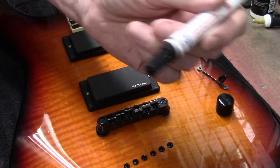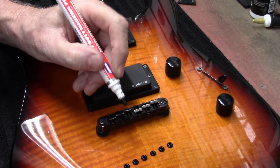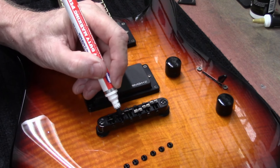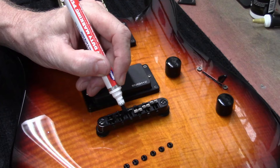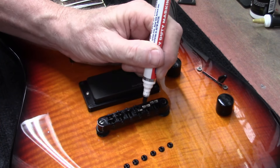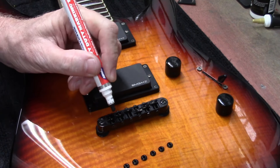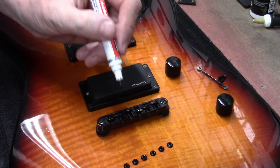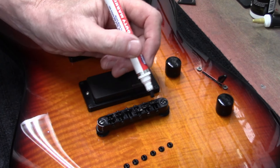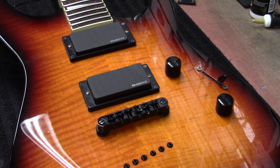So I got this black paint marker and I'm just going to carefully hit these saddles to bring them sort of back and look nice and clean, and not show the wear. Just a little bit of paint — it'll rub off eventually, gotta let it dry, don't know how long it'll last, but it really made that look nice.